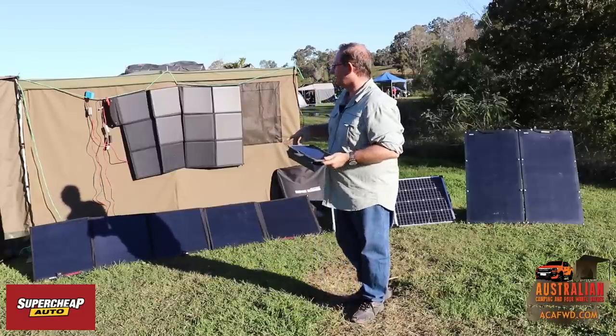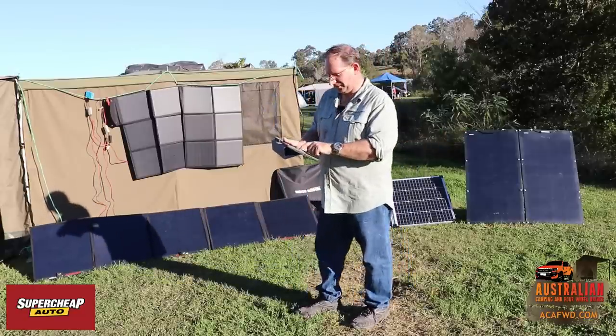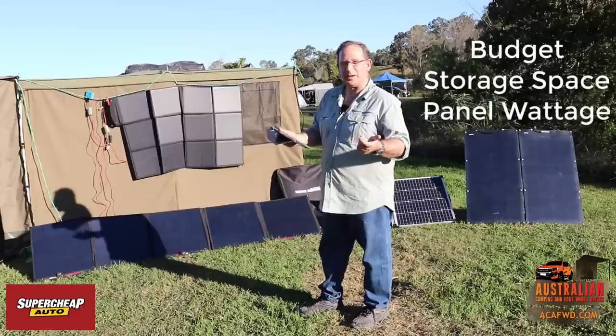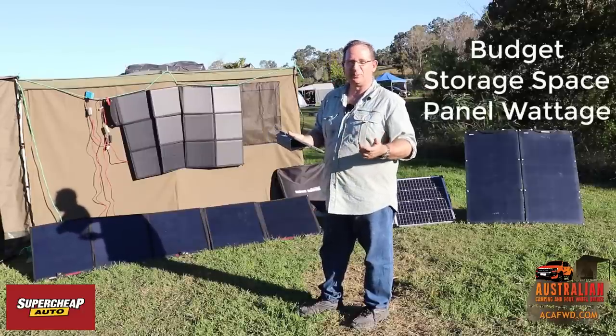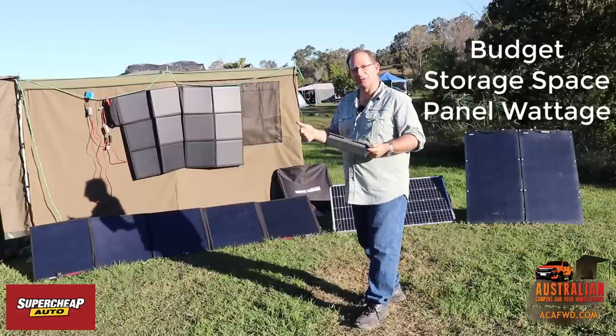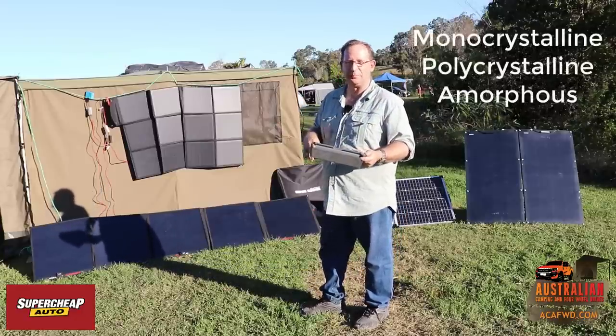So we've got different types of panels: flexible panels and rigid panels. Within those you've got to consider your budget, how much space you've got, and how much power is produced. You also want to consider the different types of panels — you've got monocrystalline, polycrystalline, and amorphous panels.